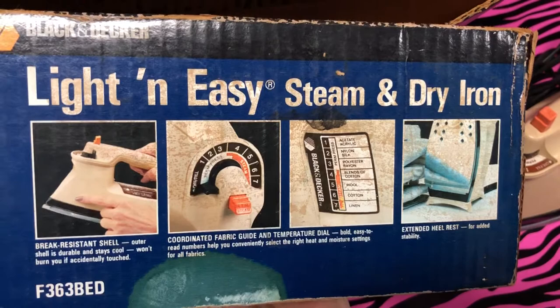Let's take a look at the other side to show you its capabilities — the different temperature dials, brake resistance shell, and all this other good stuff. Did mom own it? Did you own it? Did grandma own it? Did a communist own it? Comment below. See you soon.